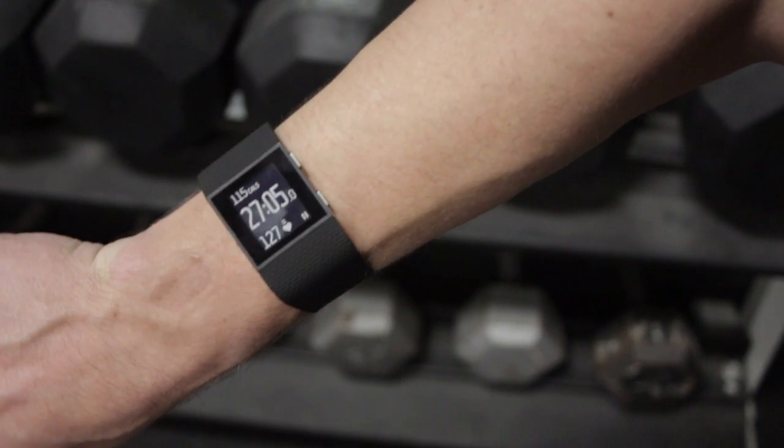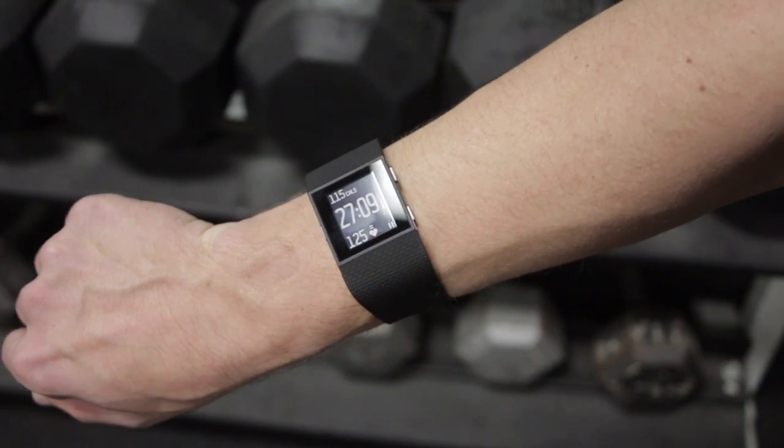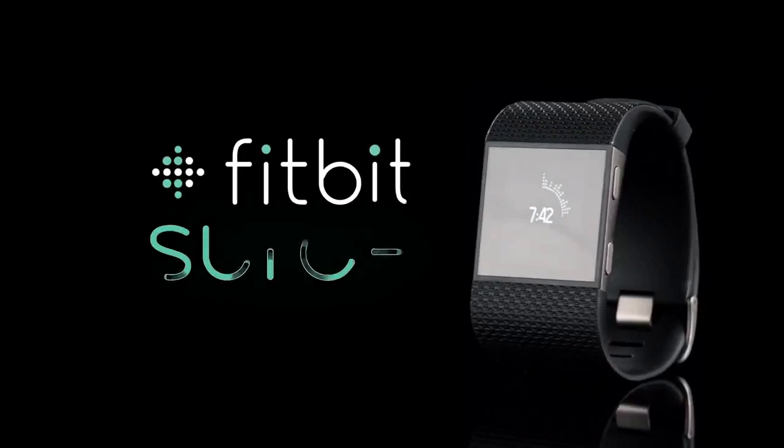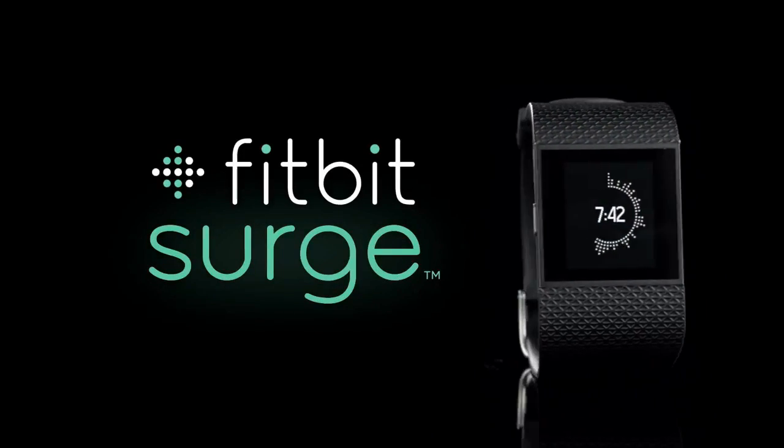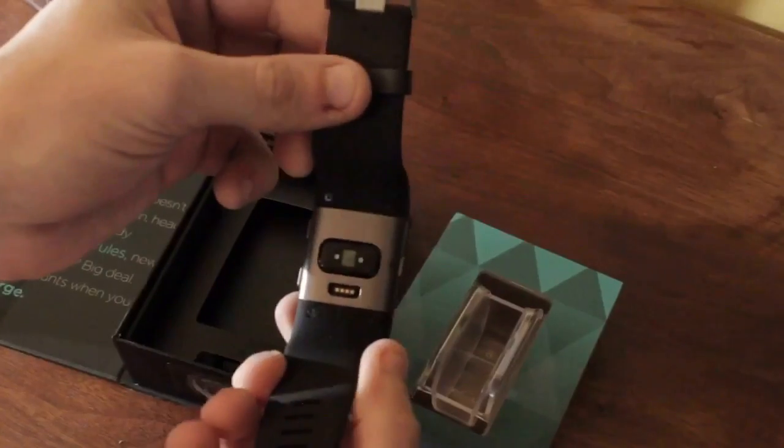Even while lifting weights, the only time that the Fitbit Surge was accurate was when I would stop lifting and give the device a chance to catch up. My experience seems fairly consistent with some of the reviews we're beginning to see on Amazon.com and some other websites.